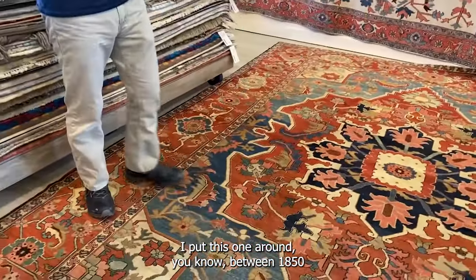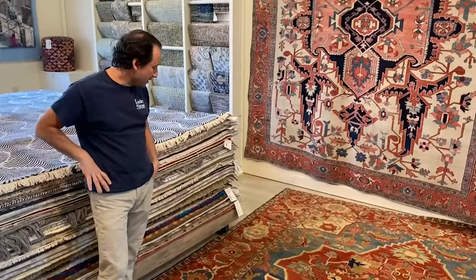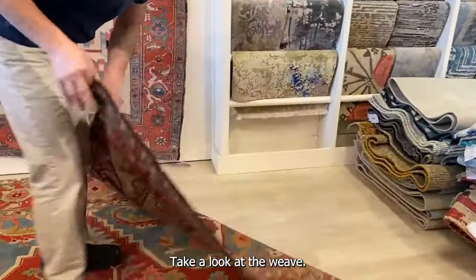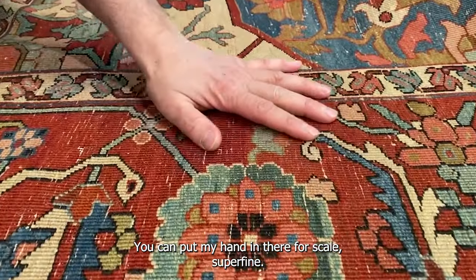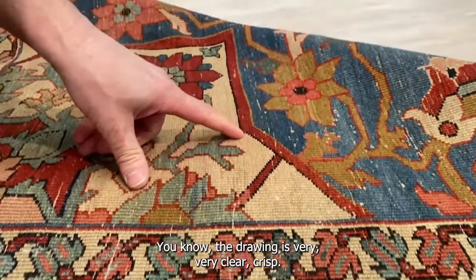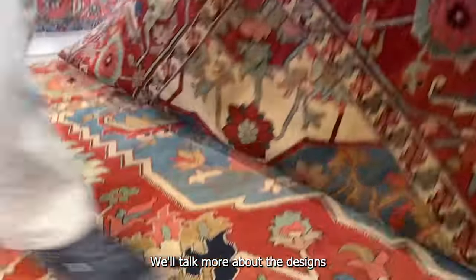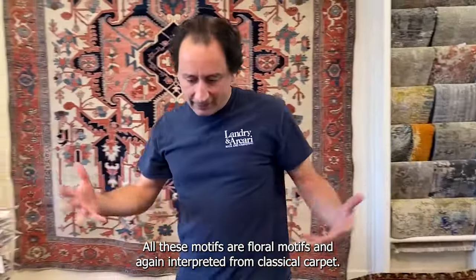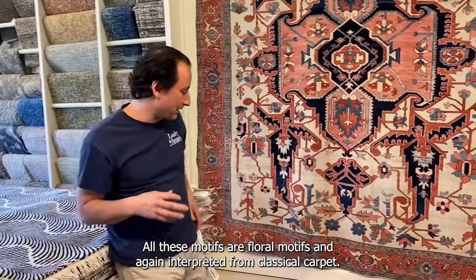This one I'd place somewhere between 1850 and 1880. It has wonderful lines and great clear reds, which is something we look for. Take a look at the weave — I'll put my hand in there for scale. Super fine. The drawing is very clear and crisp. We'll talk more about the designs when we get to a Harize, why they became curvilinear. All these motifs are floral motifs, again interpreted from classical carpets.